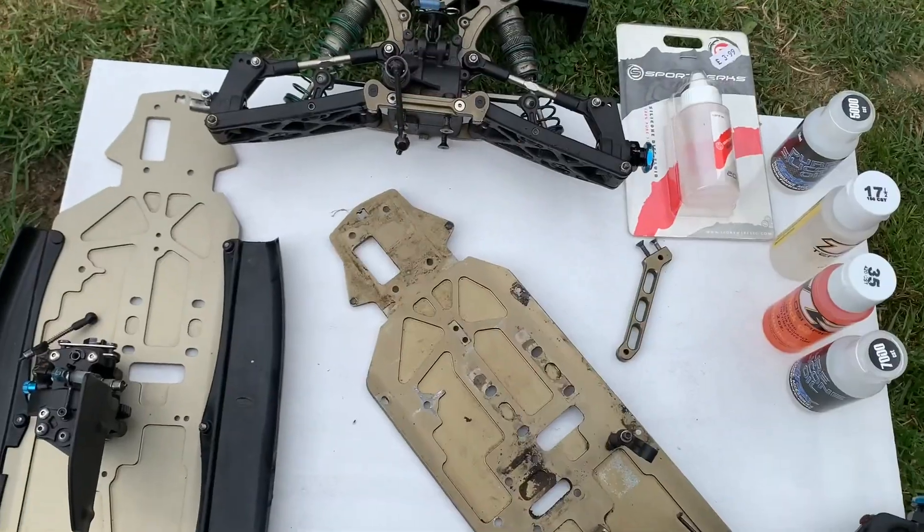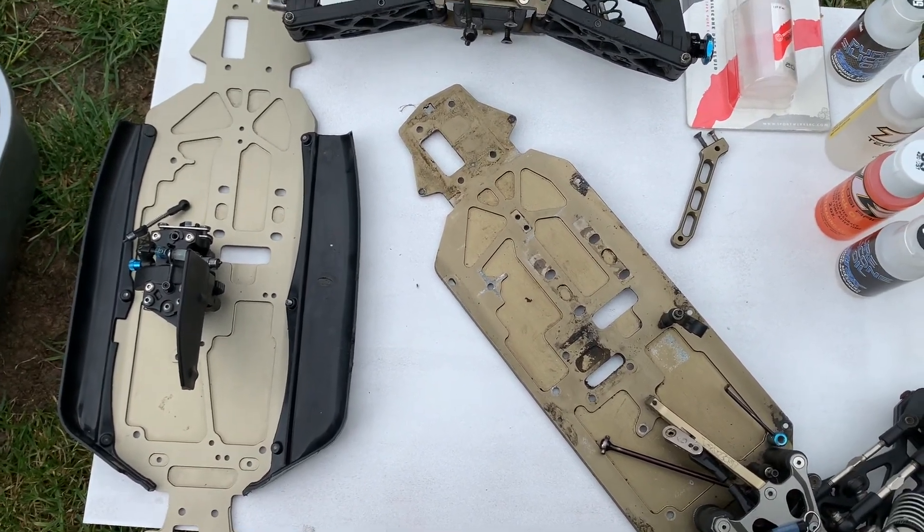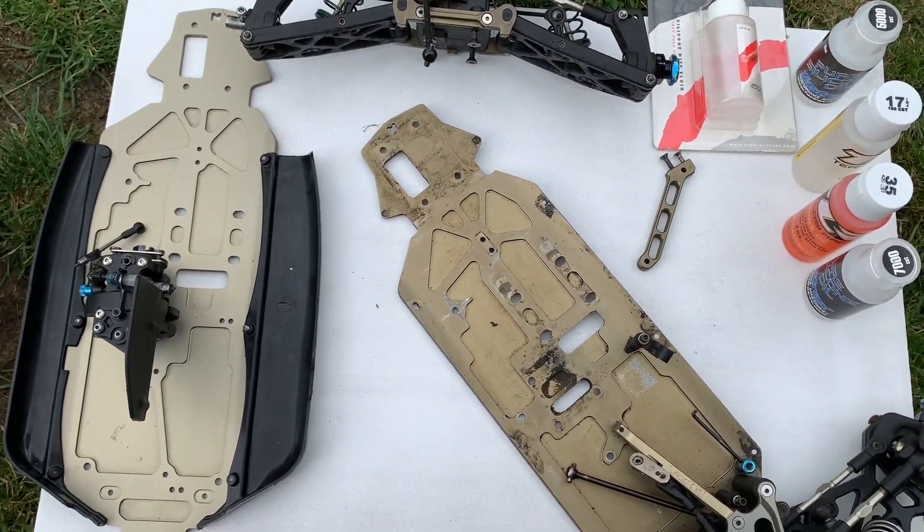It's Mark here from Popalong RC. Got something to show you — let me turn the camera around. I had a little visit yesterday from Neil. Here's the thing: when you've got a friend with a model shop, it's quite cool.